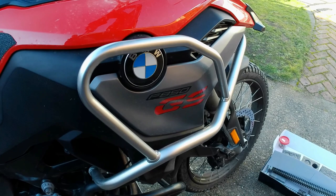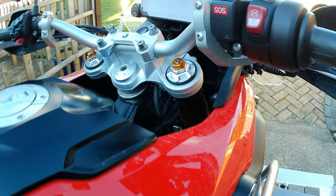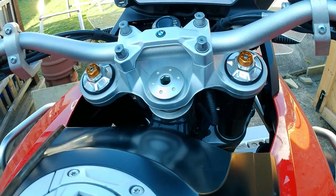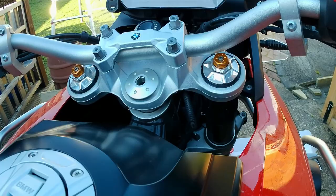But once done, you'll find that this absolutely transforms the handling of this bike, because the front forks out of the factory are in my opinion just way too soft. There's no compression damping or rebound damping to talk about, and why they're not fitted with adjustable front forks from the factory or as a BMW option, I don't know. But with these on and set up, the bike is absolutely fantastic. If you want to transform the handling of your bike, put an adjustable front fork cartridge in.